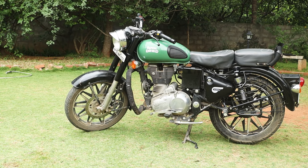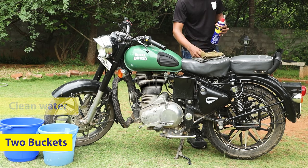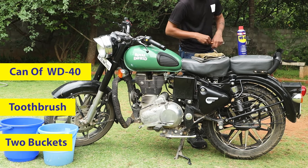To start with, let's simply clean the bike and get rid of any dirt. To do this we are going to need two buckets — one with soapy water and one with clean water. You will also need an old toothbrush, a can of WD-40, and two cloths.